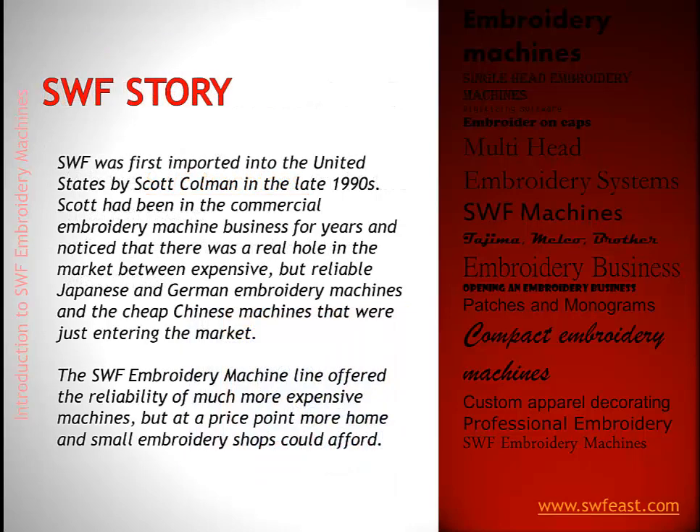SWF was first imported into the U.S. by Scott Coleman in the 90s. Scott spent his whole life in the embroidery business and saw a hole in the marketplace. There were very inexpensive Chinese machines that were cheap and not very reliable, and on the other end of the spectrum were Japanese and German machines like the Tajimas with a significantly higher price point and great quality but very expensive. He realized there was room for somebody in the middle — and that's where SWF came in.